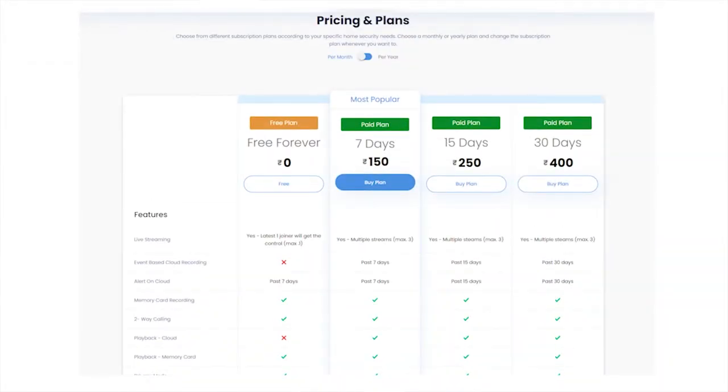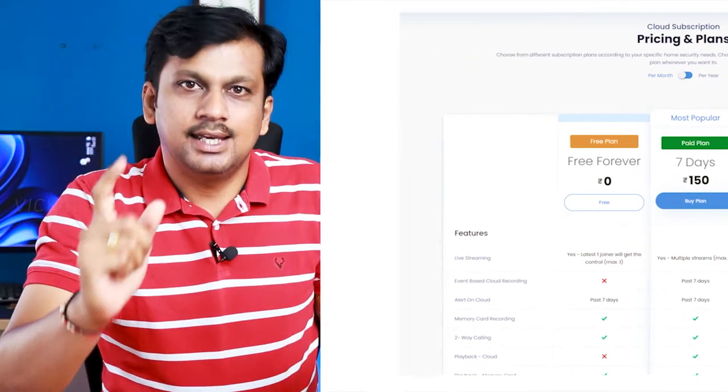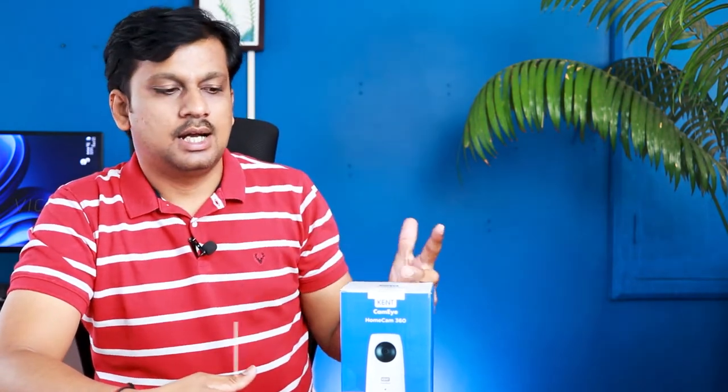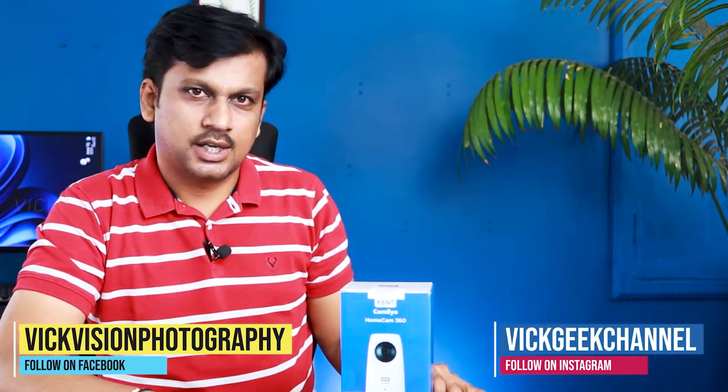They have some plans you can opt for depending on your budget or usage. It really helps without depending on the SD card or other recording sources. Once you set it up, you just opt for any plan and it starts recording and stores cloud-based. The cloud-based servers are also located in India, so you get very fast streaming without any hiccups or lag.